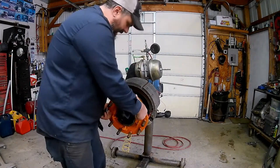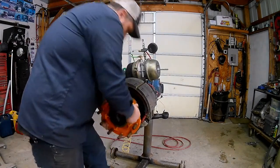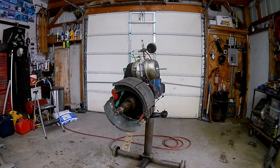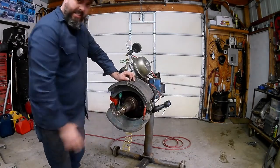Now our hub assembly should slide right off - might be a little tight. Just be careful with it and set it off to the side. Now with our hub out of the way, you can see our springs and stuff a lot better.